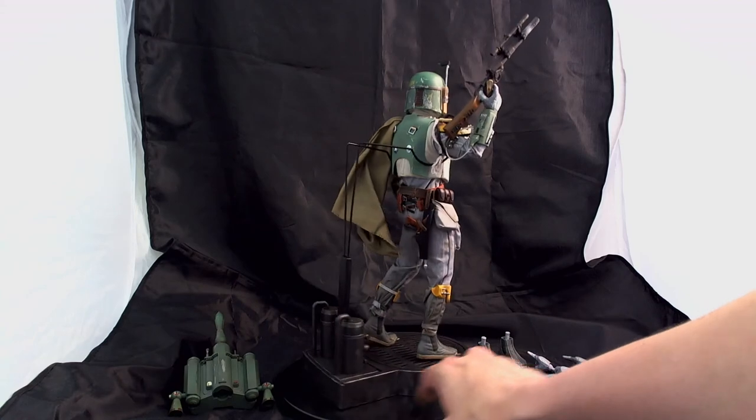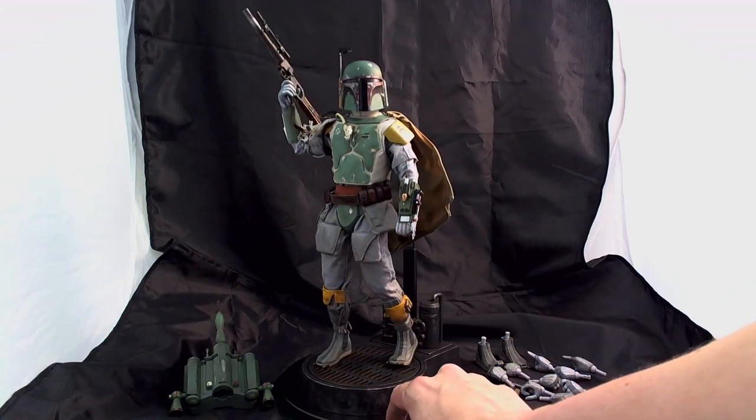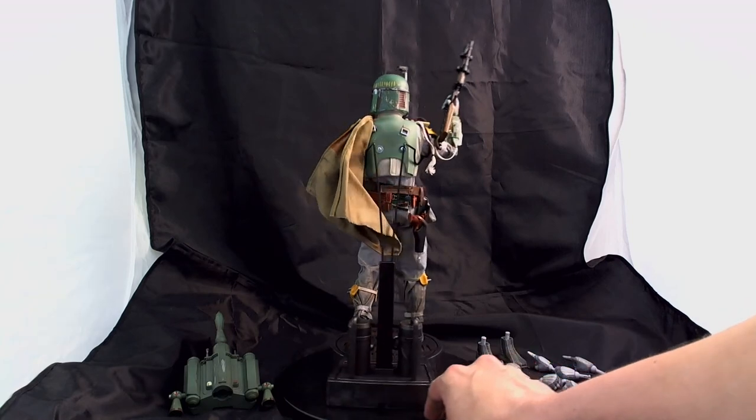It comes with a light-up base. I currently do not have the batteries in. Here is Boba Fett's jetpack. I had a little difficulty getting it on myself, so I chose to not put it on.